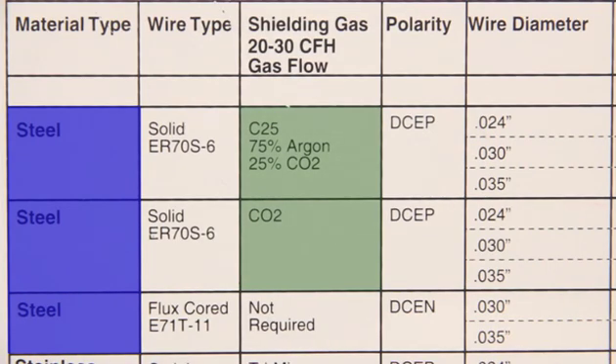This setup guide shows the use of two different shielding gases for welding steel. In the top row, C25 is listed — it's a mix of 75% argon and 25% CO₂. In the next row down, CO₂ gas is listed. In the row after that, no gas is needed for flux core welding.